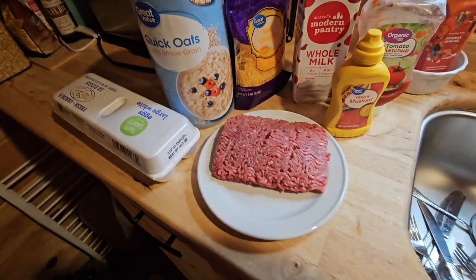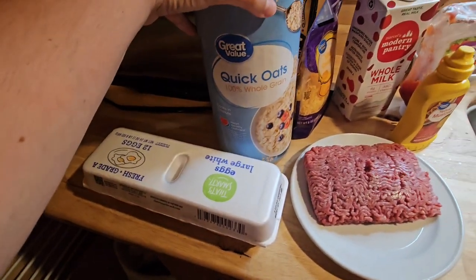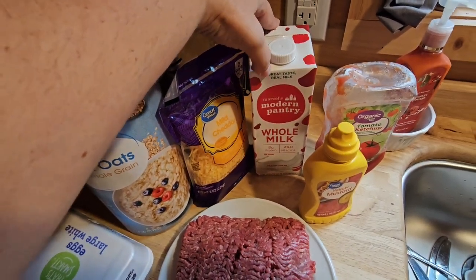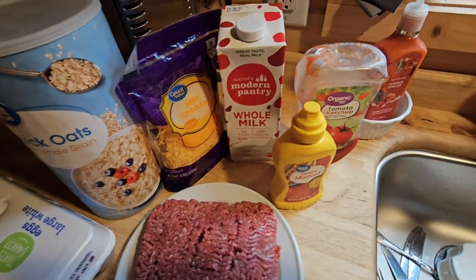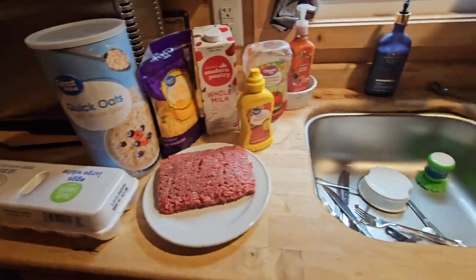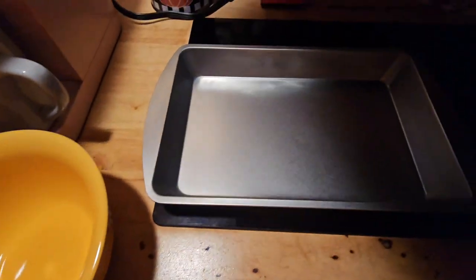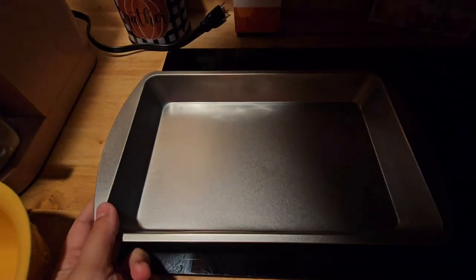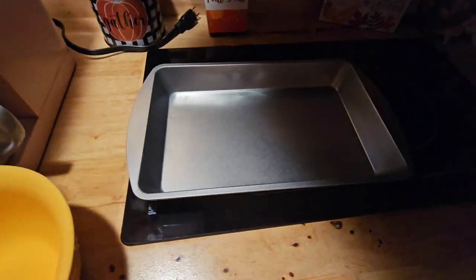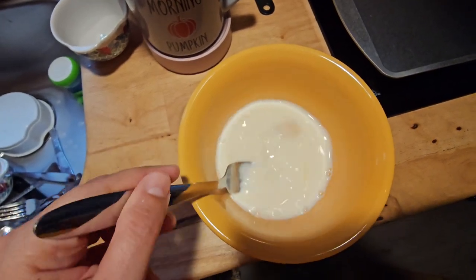So this is all the ingredients for the little cheddar meatloaves: one egg, some quick cooking oats, cheese — I got this at Dollar Tree — I do not drink milk but I figured I'd get it because it does call for a little milk, ketchup, mustard, and of course ground beef. And these little tins I'm gonna put the meatloaves in are $1.25 at Dollar Tree and they fit perfectly in my little Ninja oven.